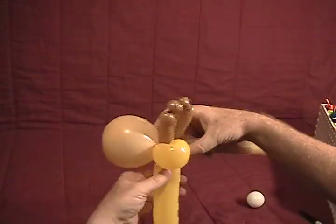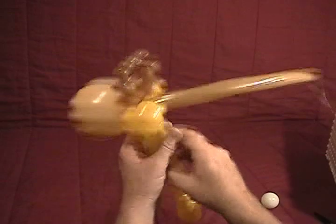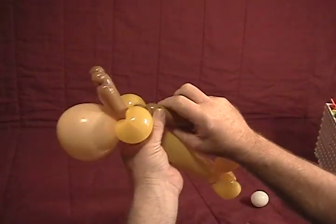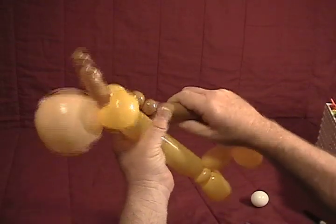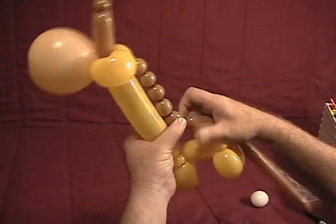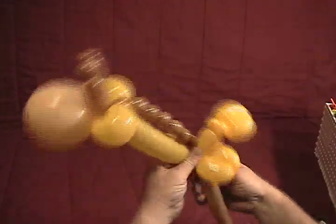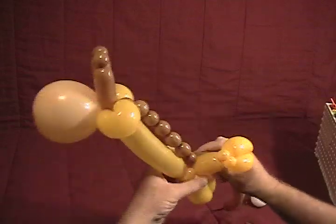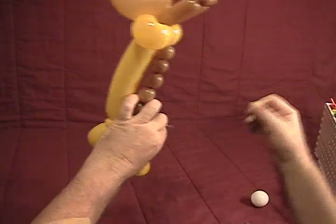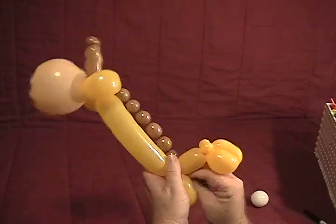With what we have left of this 160, we're going to make a string of pearls that's going to go down the neck and hook into the back shoulders. Make a series of small half inch bubbles until you get down to the base of the neck. Once you reach the base, secure that in around the front legs once or twice, then pop the excess off — but hang on to it, we'll need it in a moment.